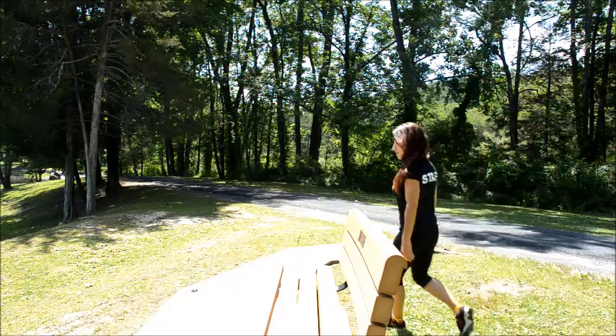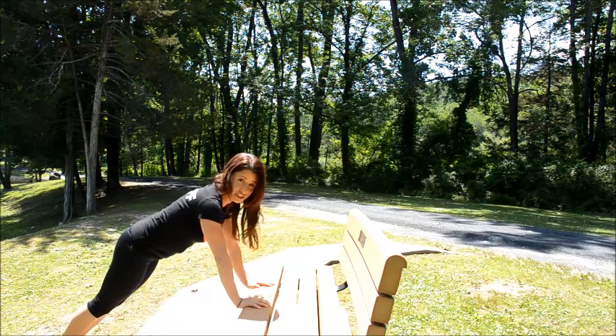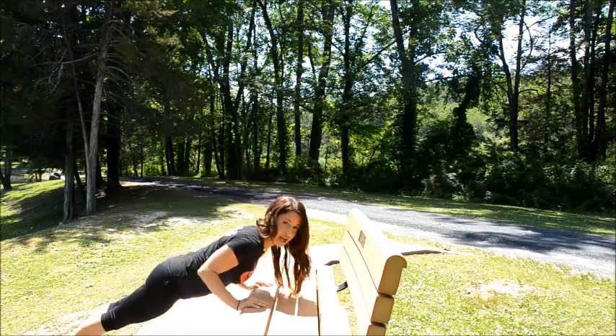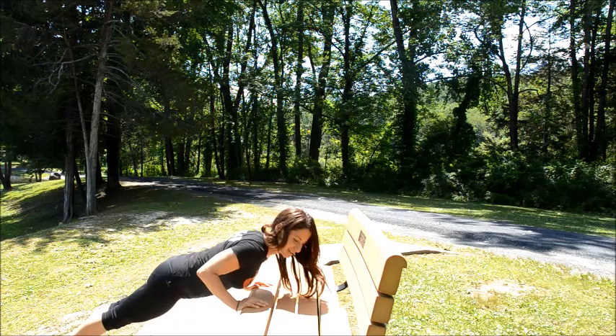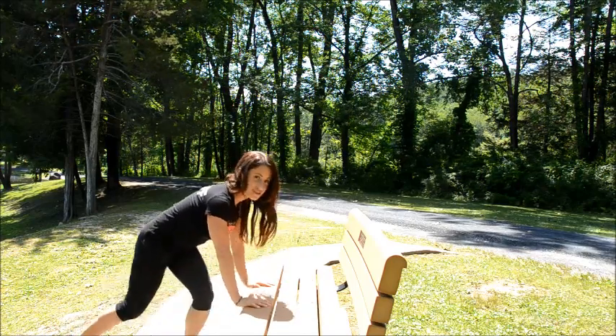This is move number one. Move number two works the triceps. So whereas we just worked the shoulders, if you keep the elbows in, the triceps are what's getting worked. And same exact thing, you can come around to the other side. So that's move number two.